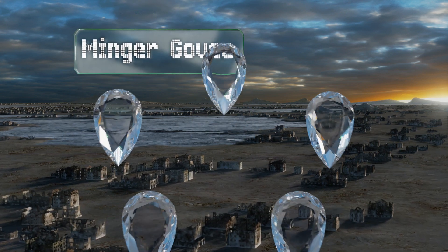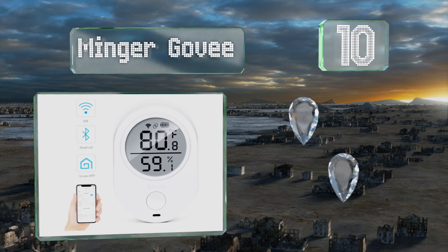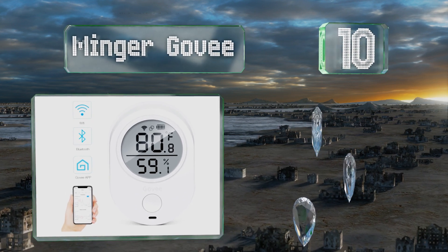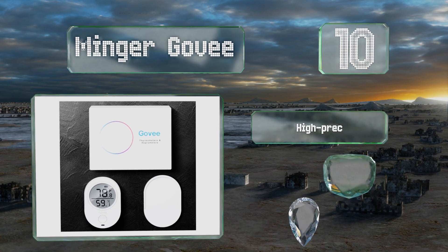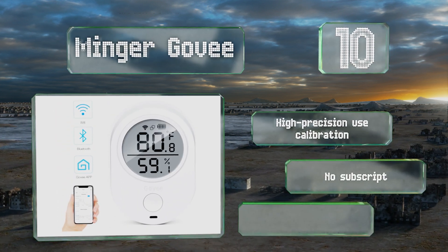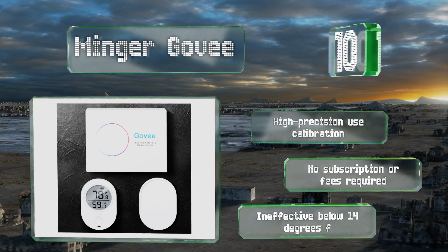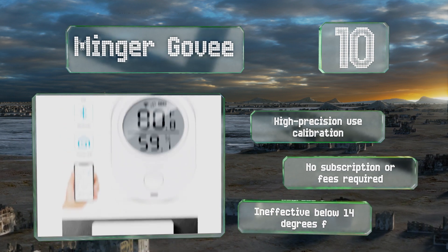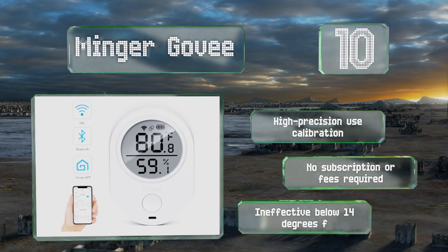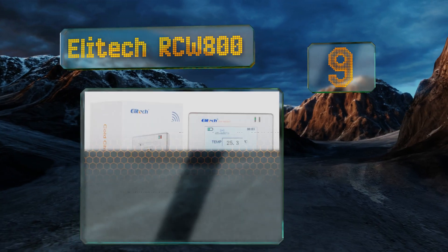Starting off our list at number 10, with vast onboard storage that's simple to upload and track using your mobile device, the Govee can offer peace of mind to anyone with humidity-sensitive investments back at home, such as wine and cigars, no matter where in the world they're currently traveling. It features high-precision use calibration and no subscription or fees are required. However, it is ineffective below 14 degrees Fahrenheit.